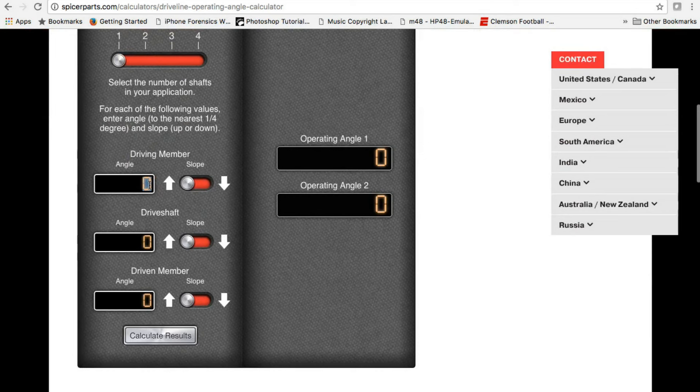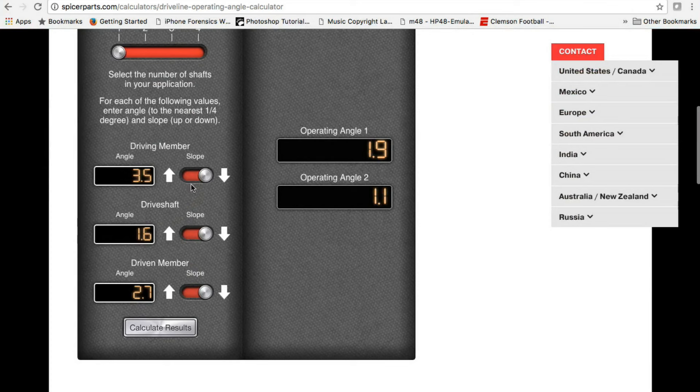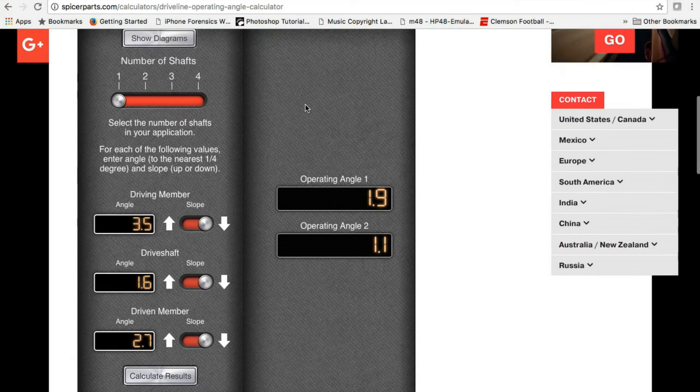Going back to one shaft: on the C10 we measured 3.5 degrees on the engine — that was down. Then 1.6 degrees on the driveshaft — also down. Then 2.7 degrees on the pinion, which we called 'up,' but their calculator refers to slope from front to back of the vehicle. Even though we call it pinion-up, it's actually sloping down in their terms. When you input that and get calculated results, even not at ride height, I'm still within 2 degrees on the angles, ideally in that 0.5 to 1.5 degree range.